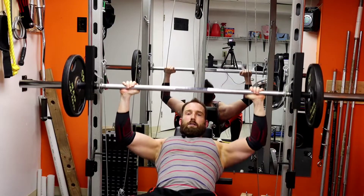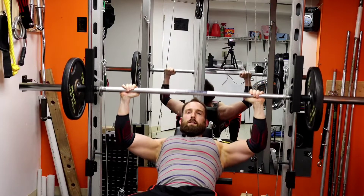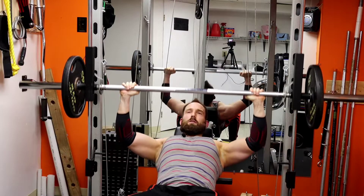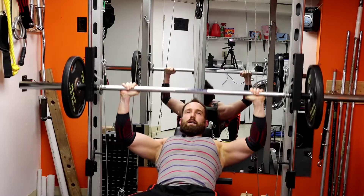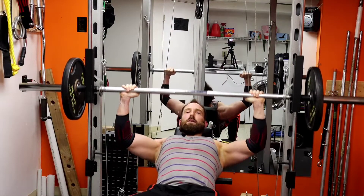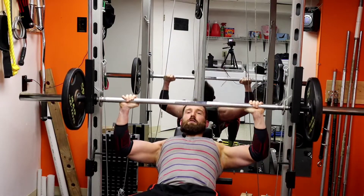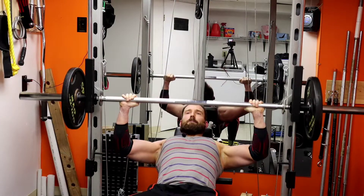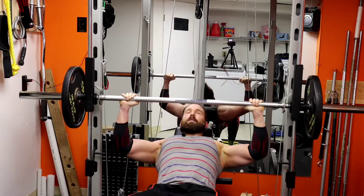Just start like this. You want to choose a weight that's not super heavy but also not super light — otherwise you're doing a super long rep and it can be more torturous than it needs to be. Just keep focusing on the muscle you're using. I'm not trying to use triceps or anything — I'm just trying to use mostly chest. You can see I'm starting to go down and you're just fighting it the whole way.